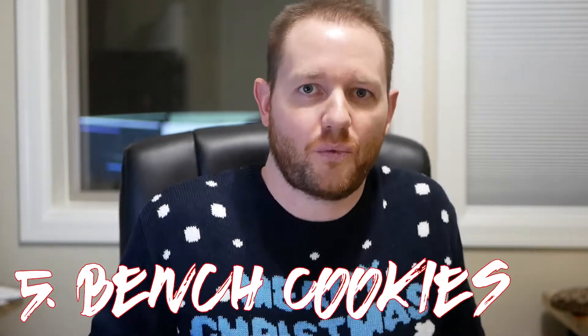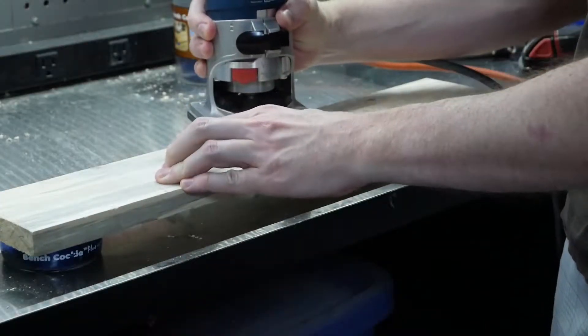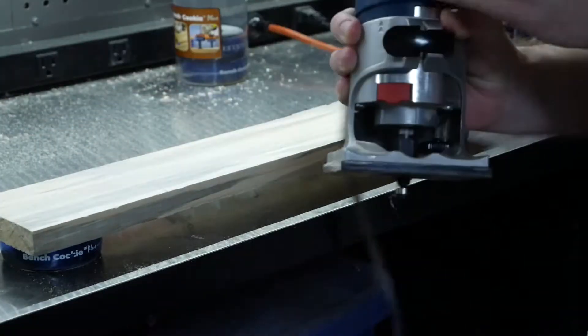Number five: bench cookies. They're little three-inch diameter pucks with tacky foam on the top and bottom. They elevate whatever you're working on off your workbench so you can route, sand, or paint, and the tackiness holds it in place. They're normally used in sets of four. If you buy more than four, buy the same brand — Bench Dog, Rockler — because they have slight variations in height.